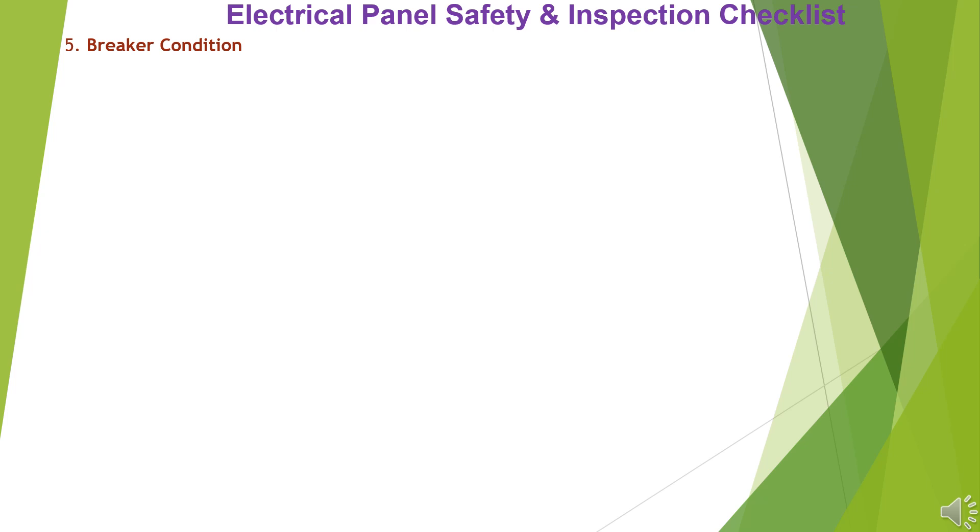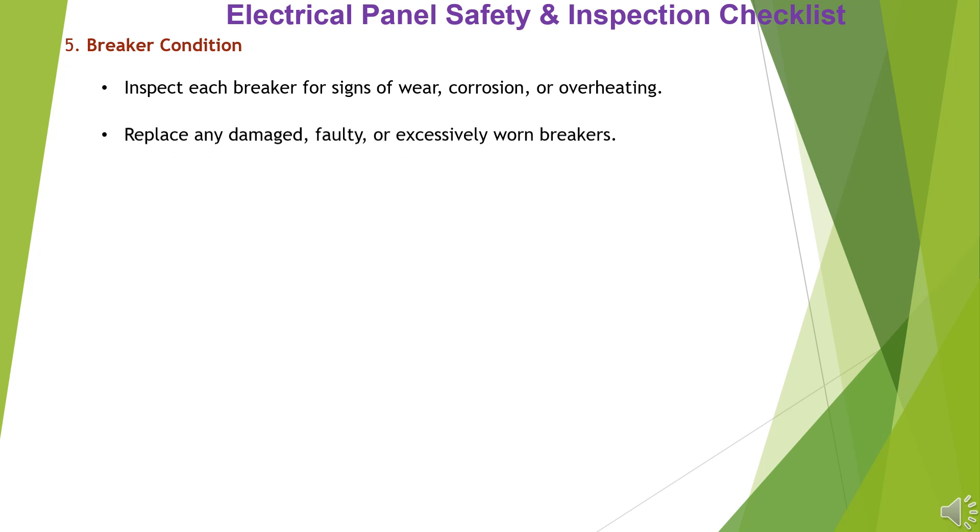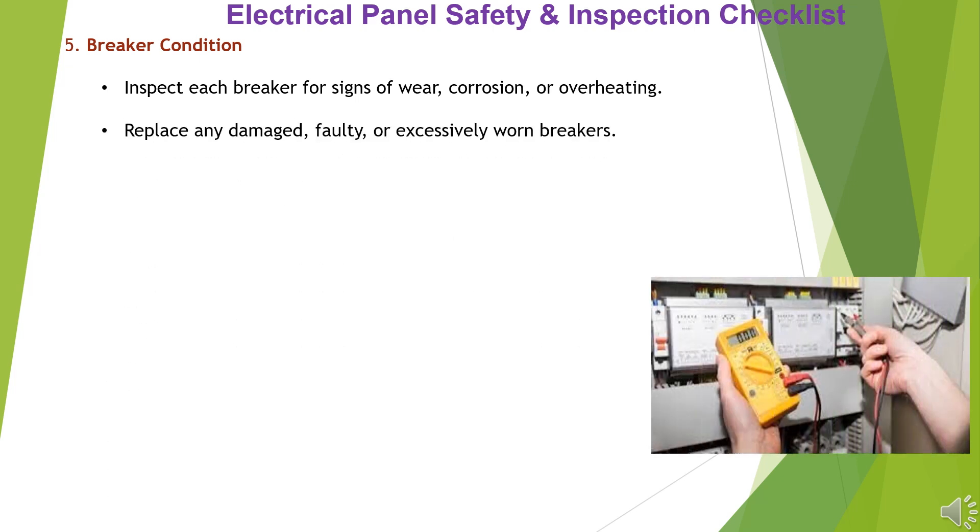Item 5: Breaker Condition. Inspect each breaker for signs of wear, corrosion, or overheating. Replace any damaged, faulty, or excessively worn breakers.